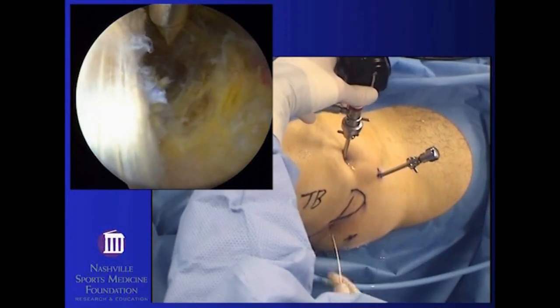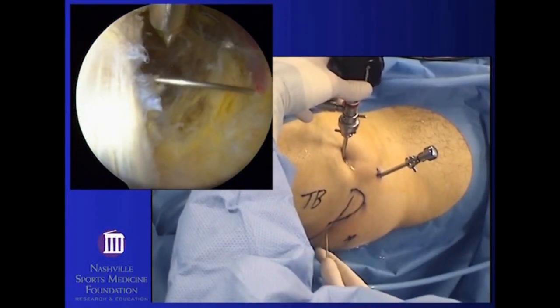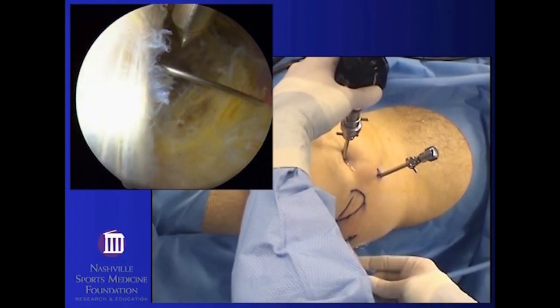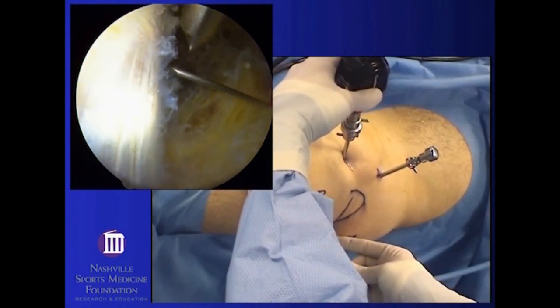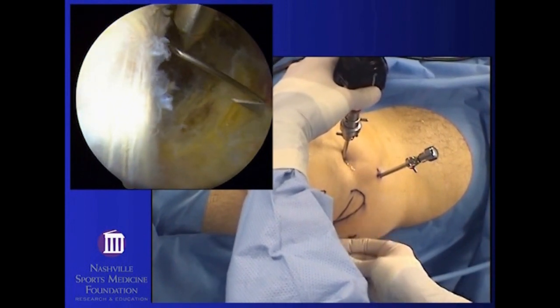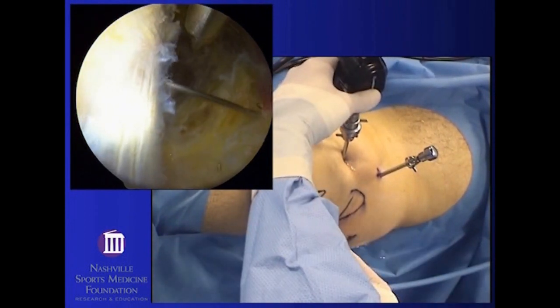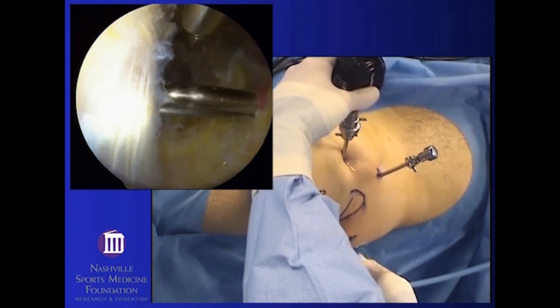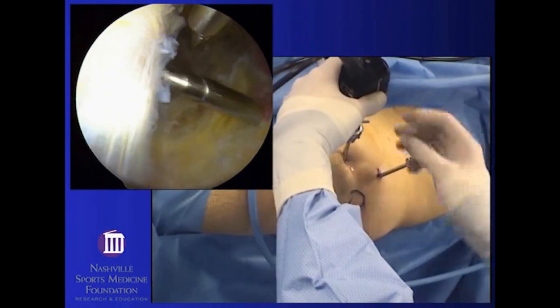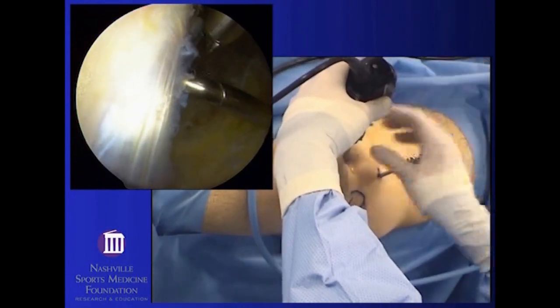This left hip is first being viewed from the paratrochanteric space, which is a space just to the side of the greater trochanter. A viewing portal for the subgluteal space is being pre-positioned with a spinal needle and a cannula is then introduced. This is placed just behind the greater trochanter. Once the cannula is in place, the arthroscope is then switched to this site.